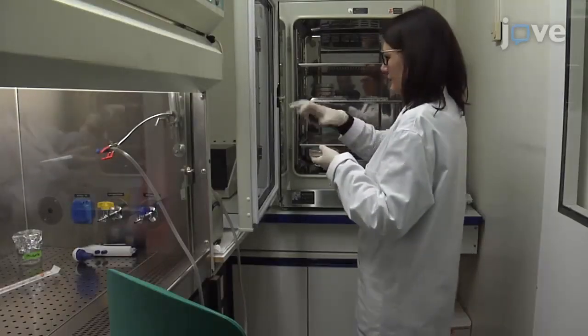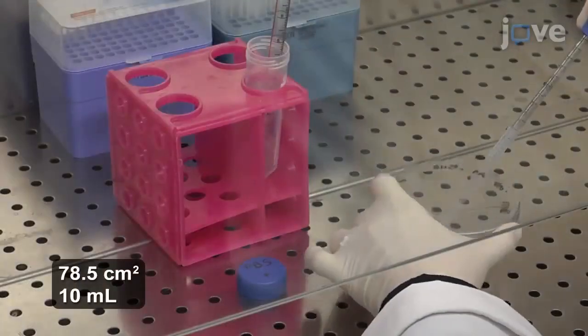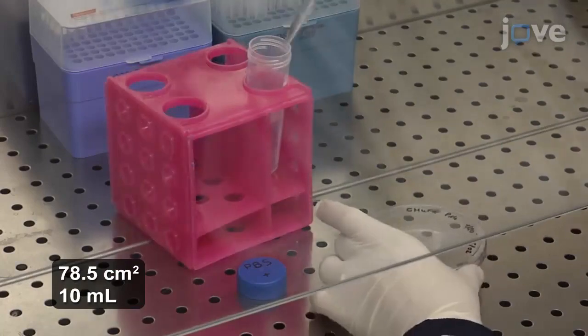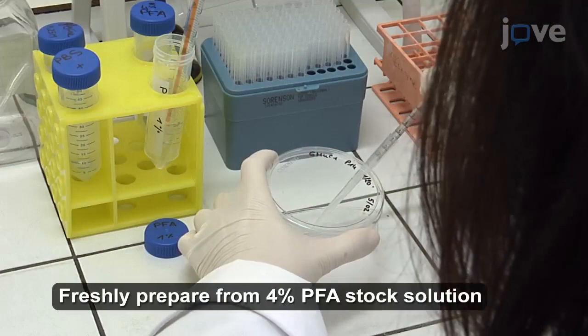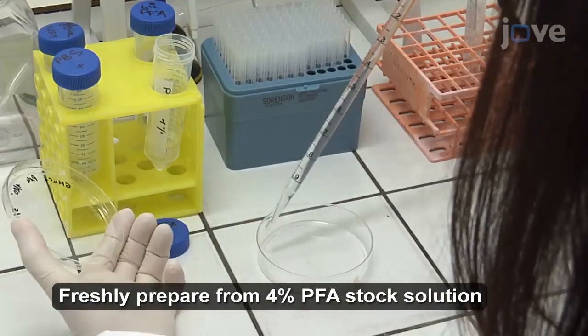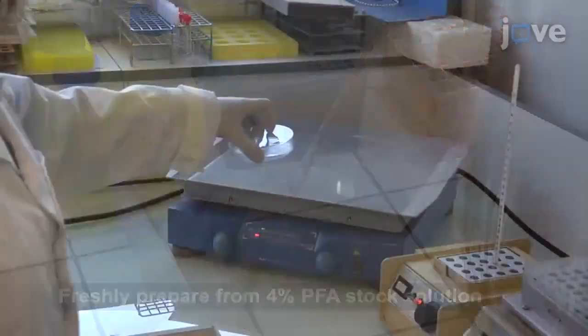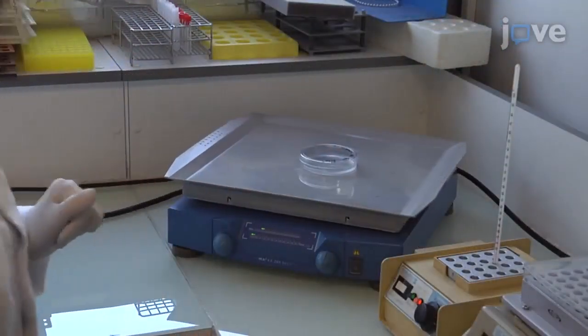After culturing GH4C1 cells according to the text protocol, remove the medium from a cell culture plate and use one volume of PBS to rinse the cells. Add 10 milliliters of 1% PFA in PBS to fix the cells, then cross-link the cells under agitation at room temperature for 10 minutes.